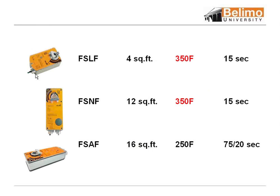Here are basically our three lines. We have the FSLF at 350 degrees, 15 seconds; the NF at 350 degrees or 15 seconds; and then the AF. The FSLF is probably used in retrofits about 85% of the time.